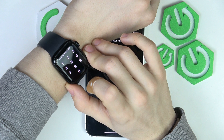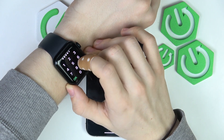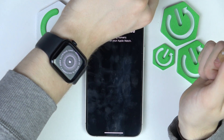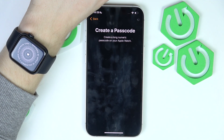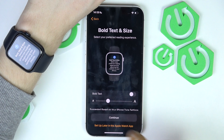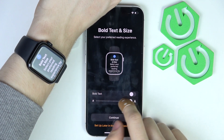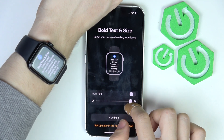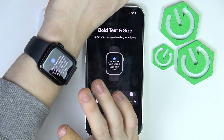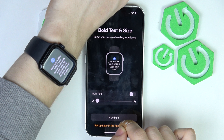I recommend setting it to something more difficult. Now it's adding the passcode and remembering it. Then I can choose the text size — you can see it immediately shows up on the screen of your Apple Watch so you can decide which is right for you. I'll take the smallest one. You can also enable bold text if you need it.